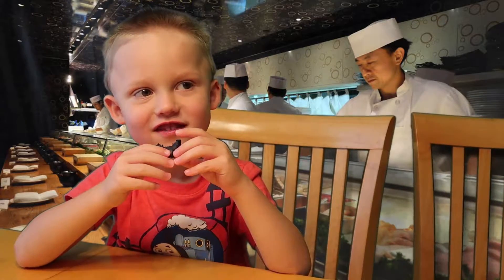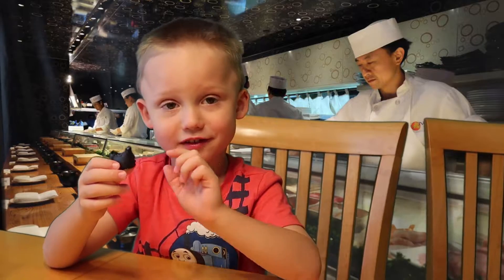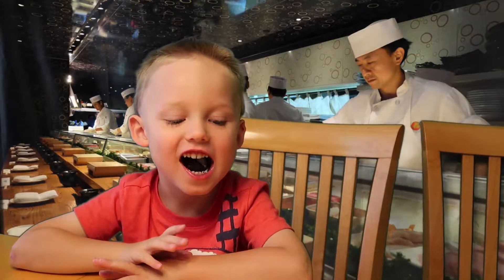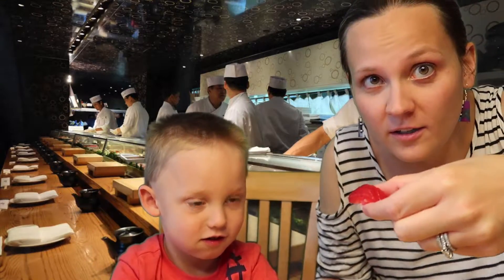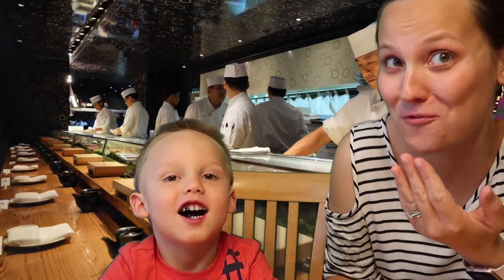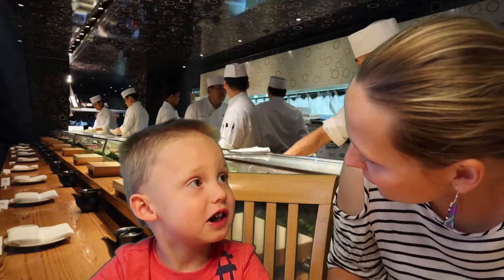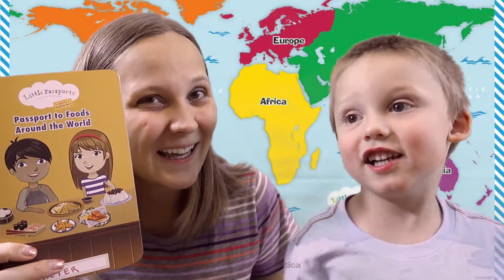Wally tries the candy sushi. What do you think? Is it good? You like it? He approves! That must be tasty. I'm going to try one too — I'll take a tuna roll and Wally will do an egg roll. Ready? Dink it and sink it! I'm really happy with that — it was super fun and super tasty! And we finished the entire activity book — every single activity!